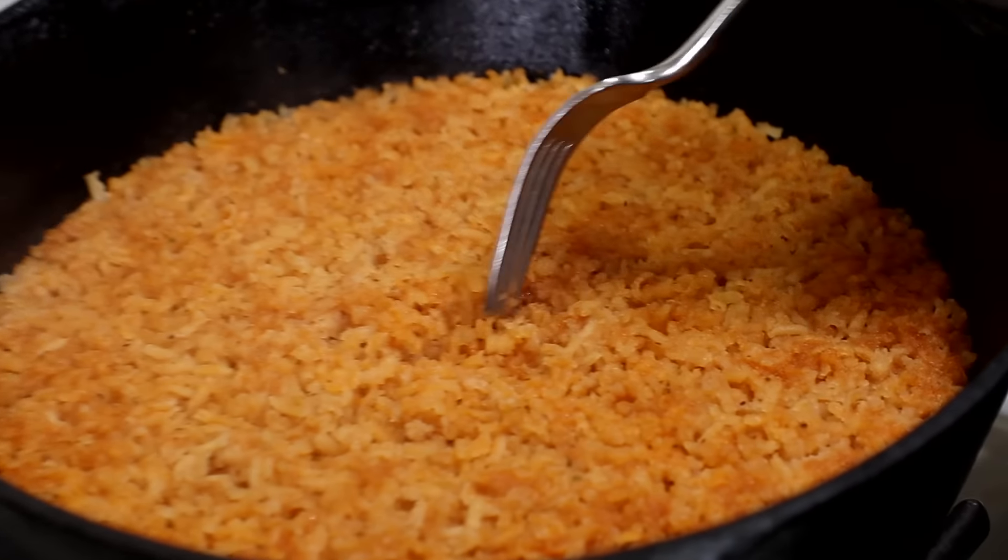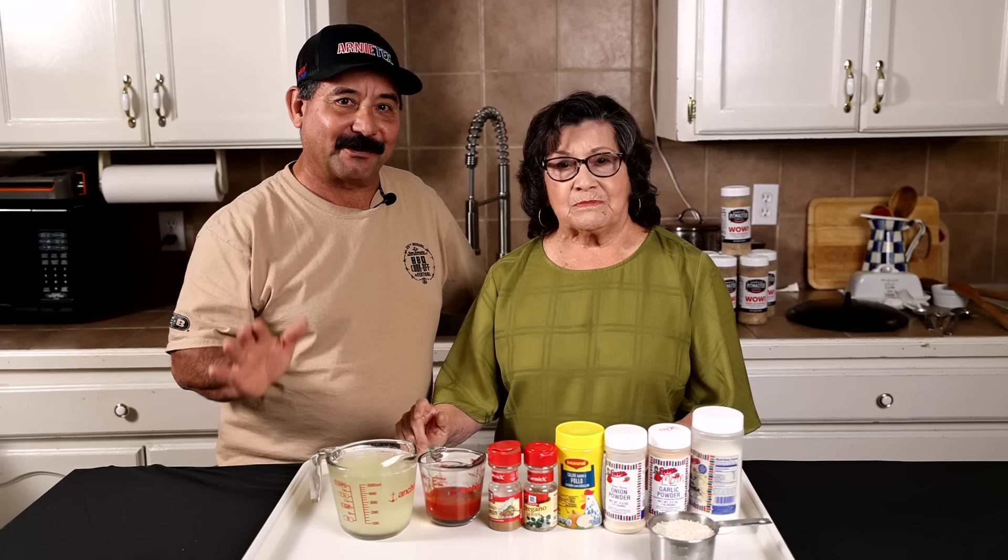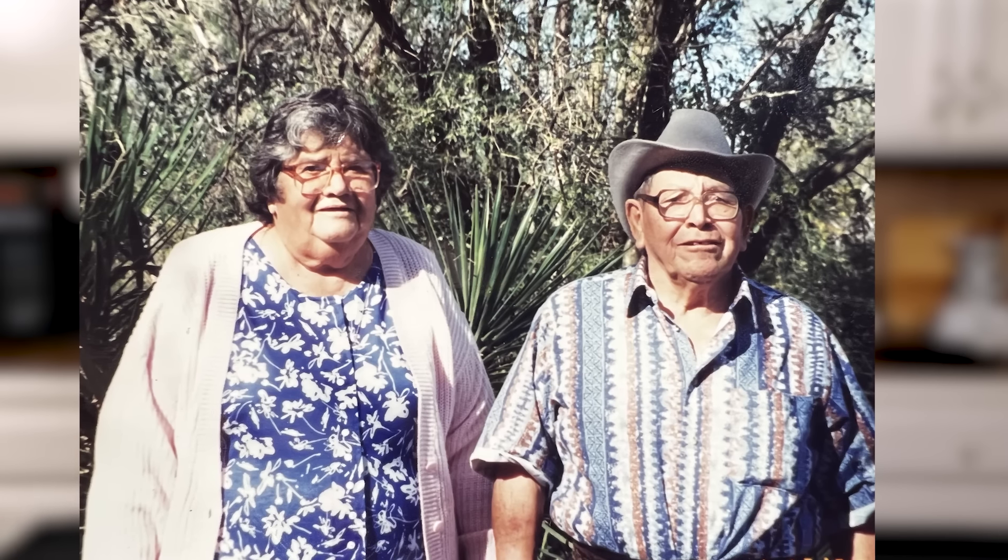All right, mom, let's make some rice. Let's start it. So we're going to be cooking the rice on one of my mom's very old Dutch ovens. It's her favorite thing to make rice on and a few other dishes. It was grandma's.